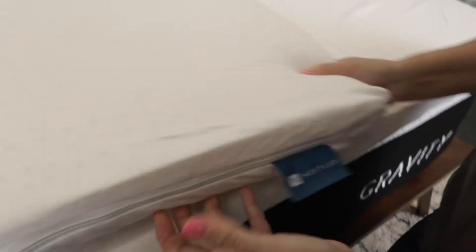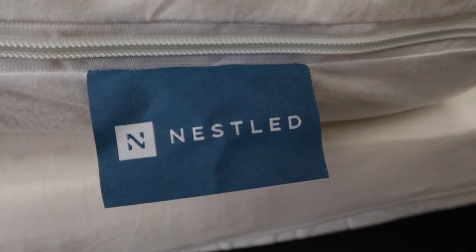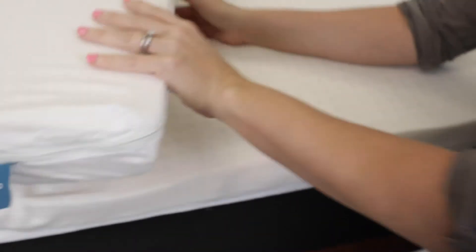This is a queen size three inch soft mattress topper. The reason I got this is to make a too-firm mattress softer. So if you have a mattress that you need to soften up, this is a good choice. I looked for the Nestled brand as my first choice because it comes with a cotton cover and because it got such high ratings on Amazon.